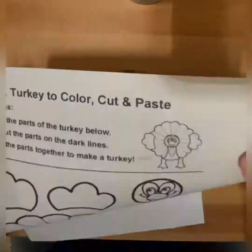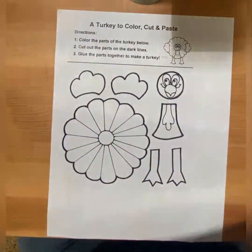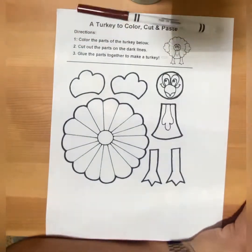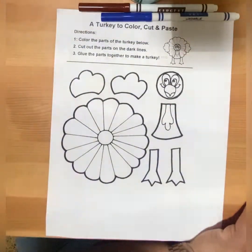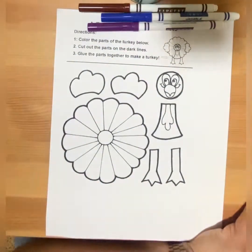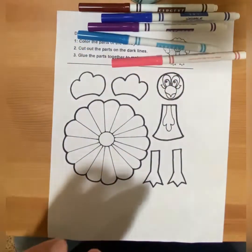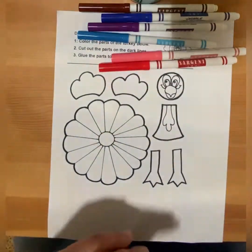So we are going to make this turkey right over here. Let's start coloring, guys. I'm going to use brown, blue, purple, and these two red ones.